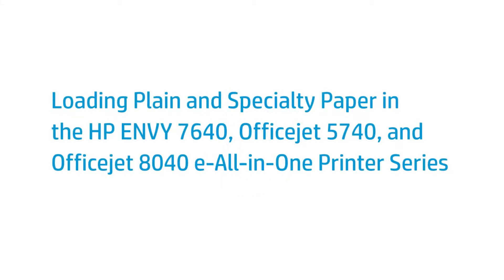This video shows how to load plain and specialty paper in your HP Envy 7640, OfficeJet 5740, or OfficeJet 8040 eAll-in-One printer.